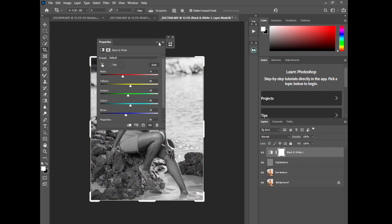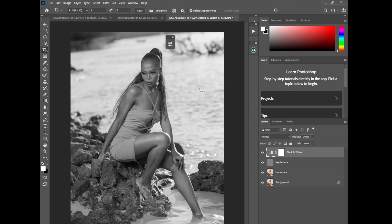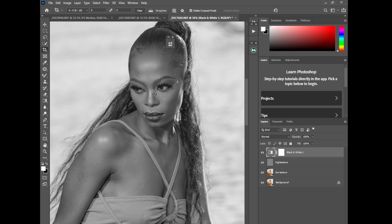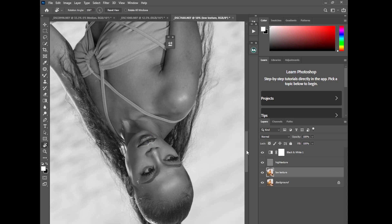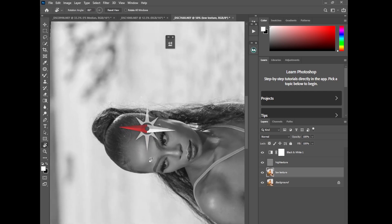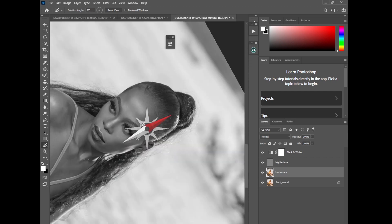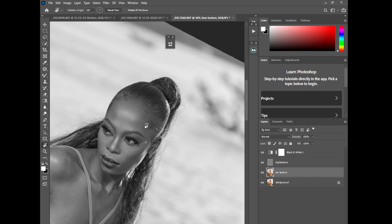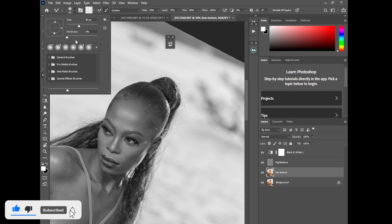Now create a Black and White adjustment layer on top of the image so you can see the highlights and shadows clearly, because highlights and shadows make up an image. I'll zoom in and start with the forehead. I prefer retouching the forehead area upside down, so I'll rotate my image by pressing R on the keyboard and moving to the level where I think the image is perfect. I'll then pick my Mixer Brush tool.